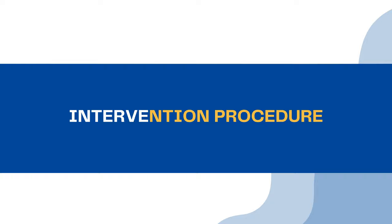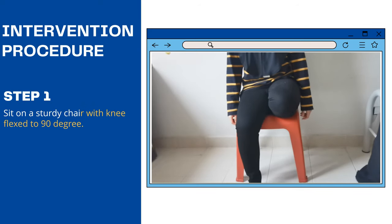Next is the intervention procedure for Lower Limb Dressing Technique for Amputation. Step 1: Sit on a steady chair with knee flexed to 90 degrees.